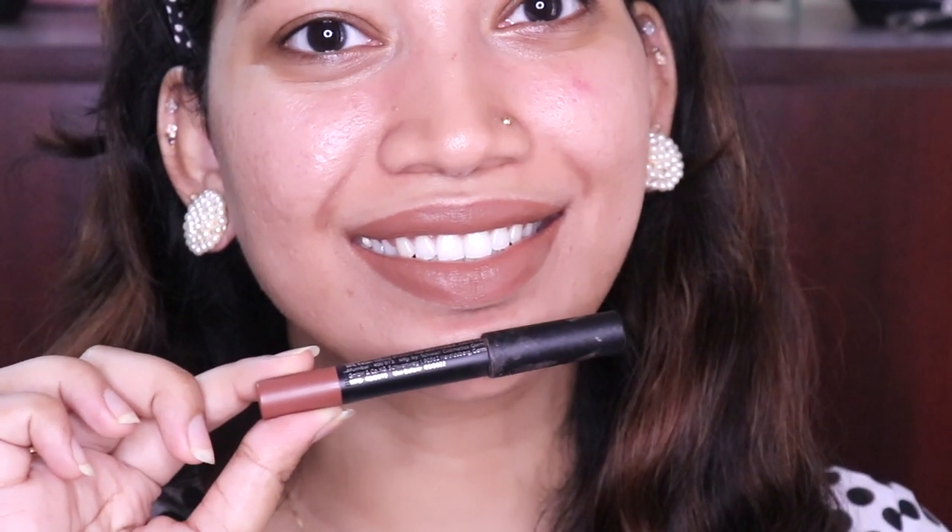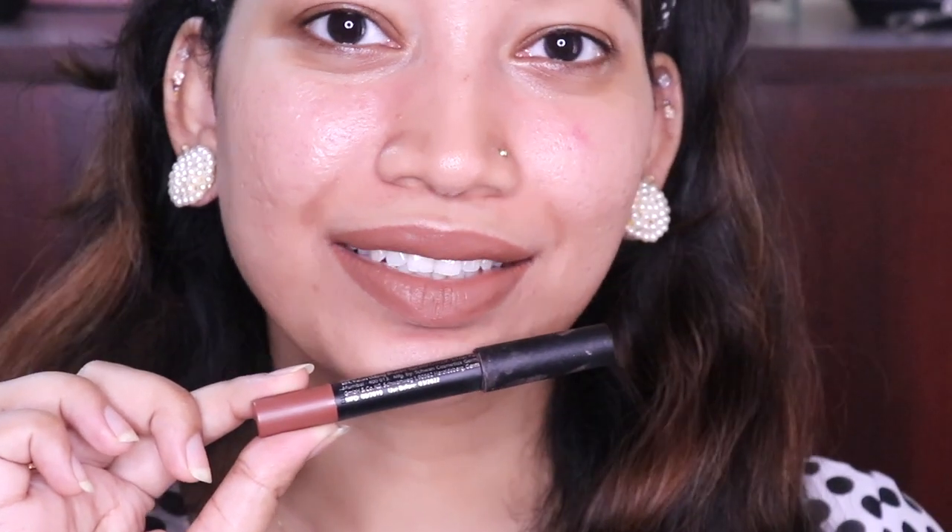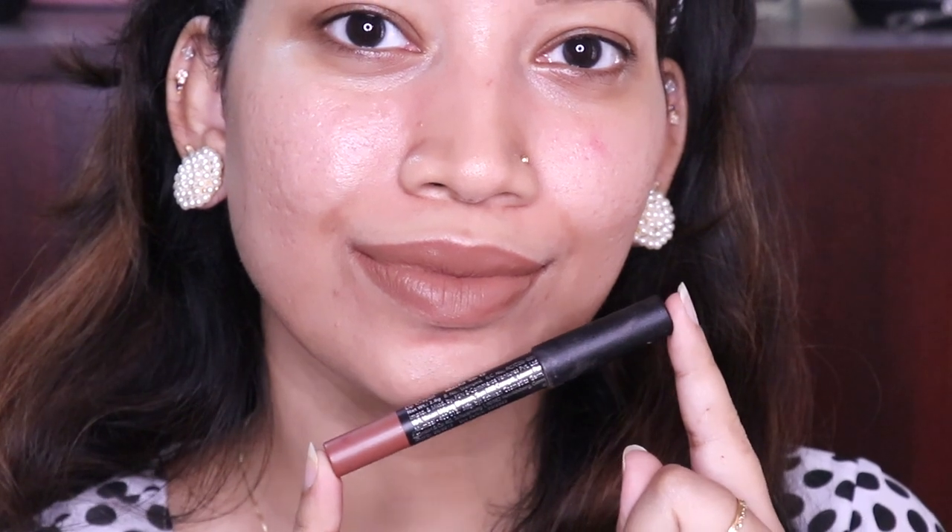It is a neutral brown shade. This is for a deeper skin tone, because this is not a wash-off type of lipstick. It is very beautiful.